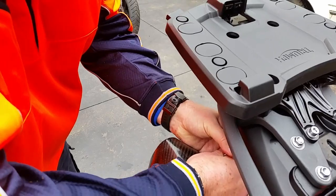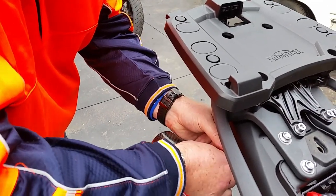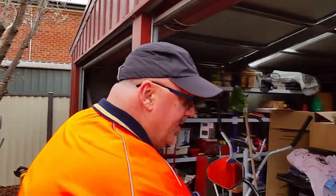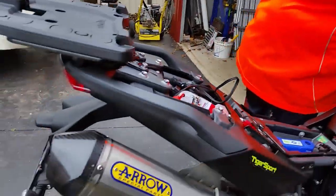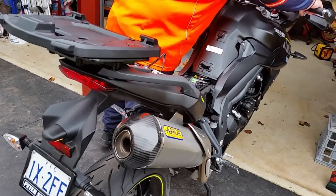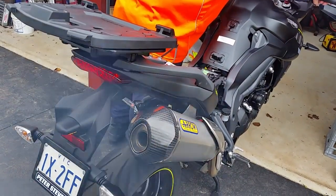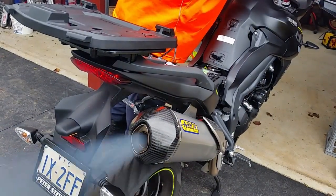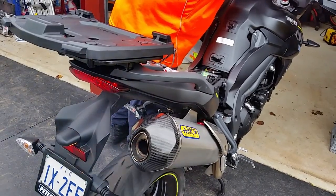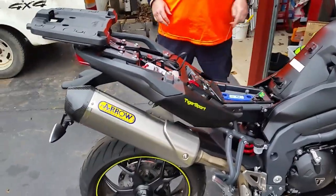Aluminium rivets. Taking the last one out. But we'll let you hear the exhaust before we take the baffle out and then we'll let you hear it once it's out, just to give you a comparison. Here's a wee sound test. This is with the baffle.